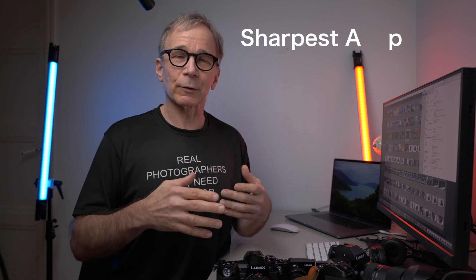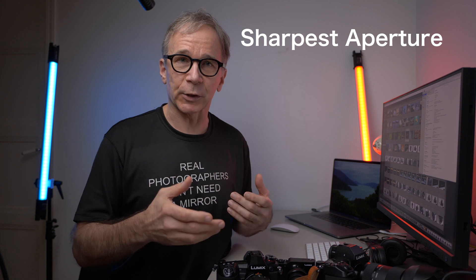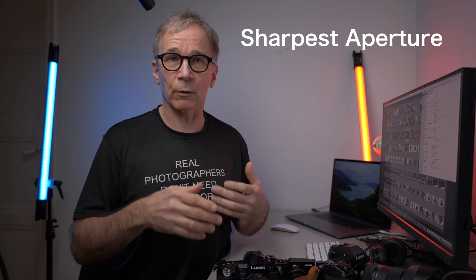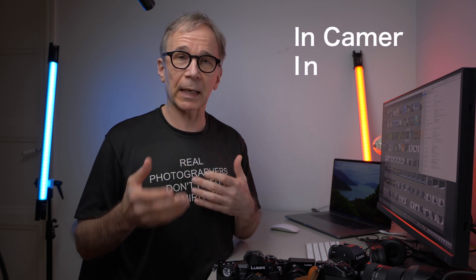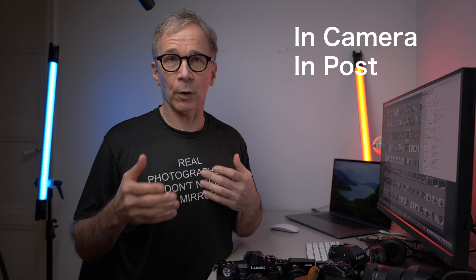When you combine several images with focus stacking, you can use your lens's optimal aperture and you don't have to stop down all the way to f22, which is never the best aperture. There are basically two ways to do focus stacking: you can do it in camera or in post.